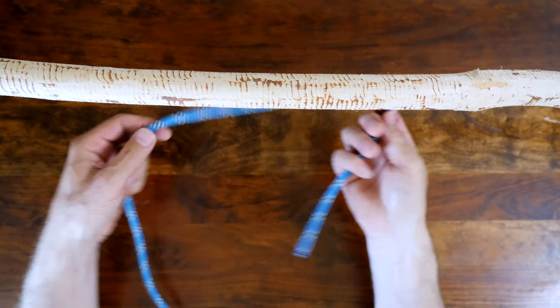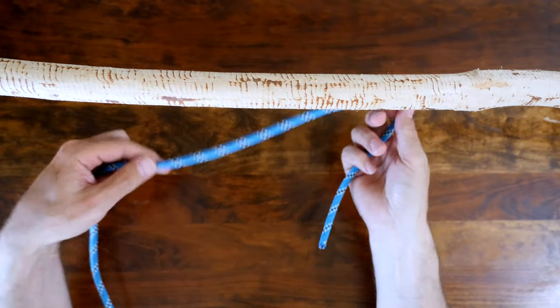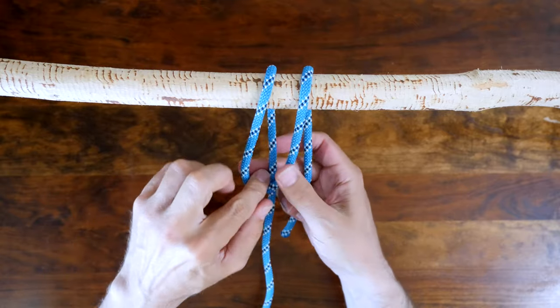Now let's have a look at how to tie the highwayman's hitch. First, create a bite in your working line and then pass the bite under your anchor point as shown.